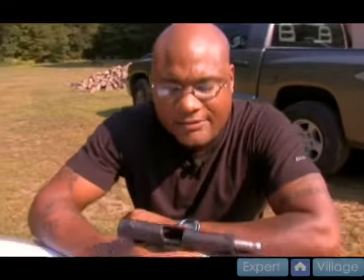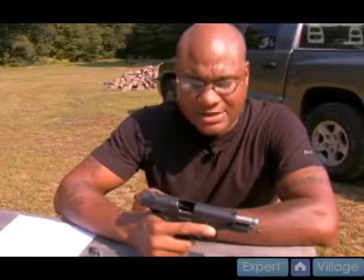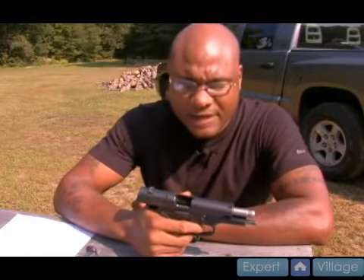This 9mm semi-automatic handgun that I have here is what we consider single action, double action. As in my previous series with the .40 caliber, that was double action only, which meant the initial trigger pull was approximately 12 pounds of pressure in order to depress the trigger to make the weapon fire.